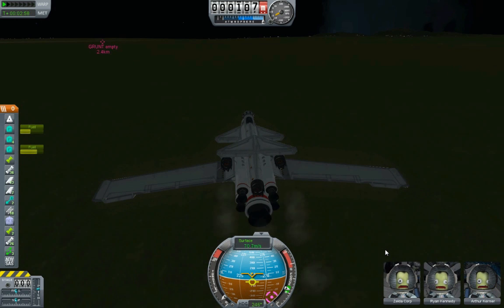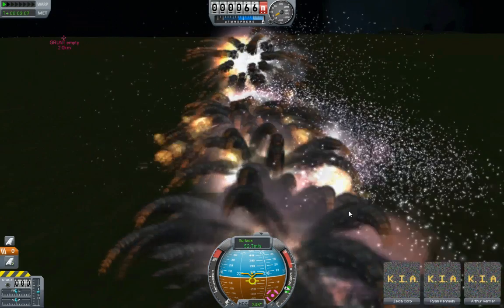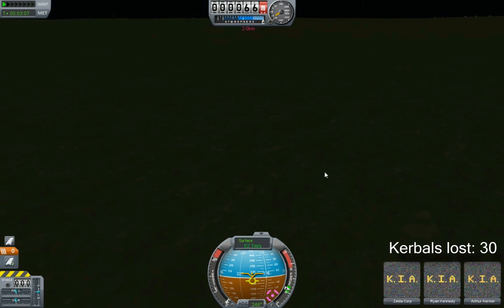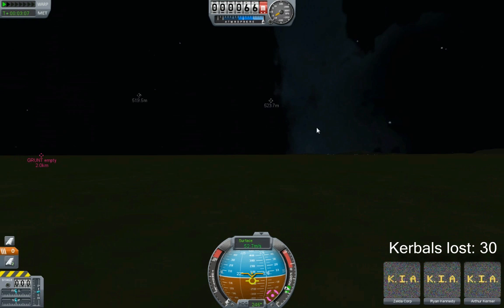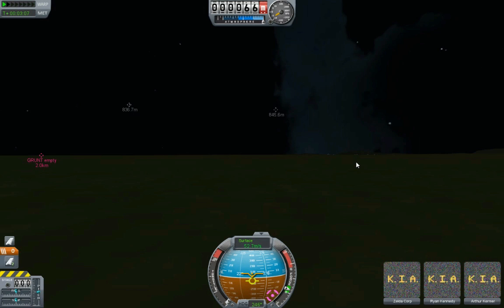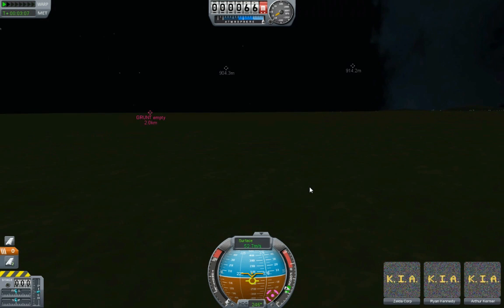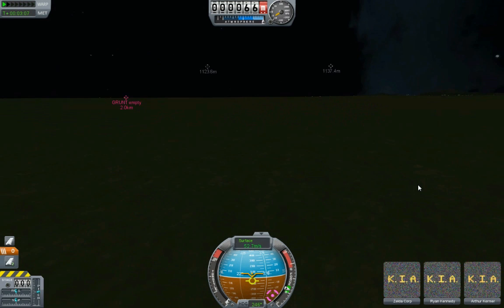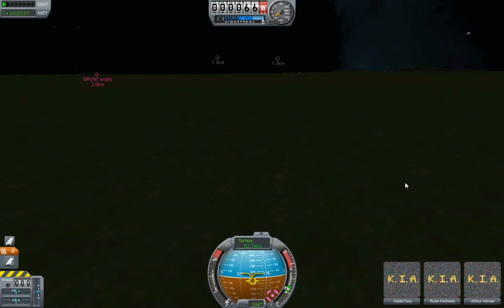Pitch back a little bit more. Trying to maintain the same attitude as I throttle back and pitch back. Oh, I think my descent rate was too high. Zelda, Ryan, Arthur - well, you got to fly a beautiful airplane for just like a minute there. So your life and your service was not wasted. Look at those parts all swirling around! I really think that was just a sloppy landing. It's a heavy airplane, a lot of mass, and I should have set it down a lot more gently but I couldn't really see where the ground was. That was just a sloppy landing - that was my fault, not the design.